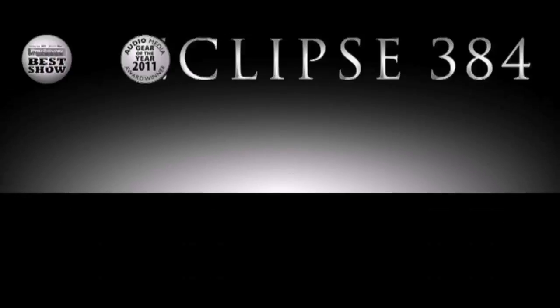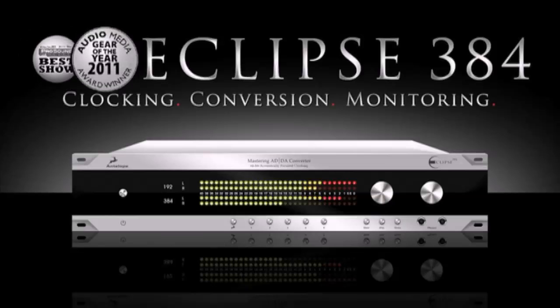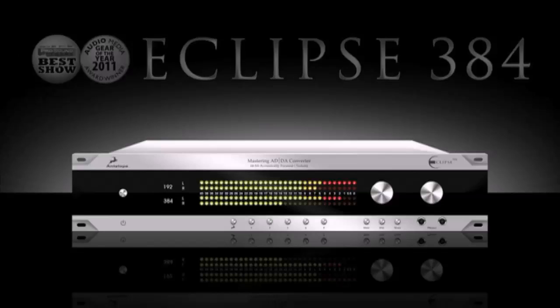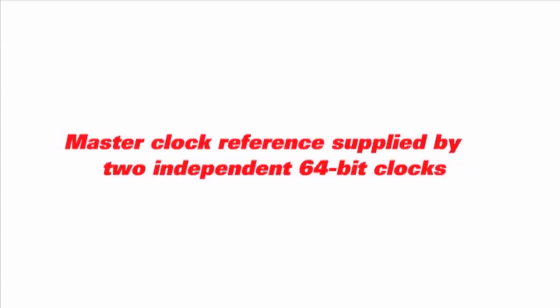Antelope Audio's Eclipse 384 is the first of its kind — a multi-functional audio device that easily substitutes five separate high-end products. The Eclipse provides 384 kHz AD and DA conversion, master clock reference supplied by two independent 64-bit clocks, and a powerful and flexible monitoring control.